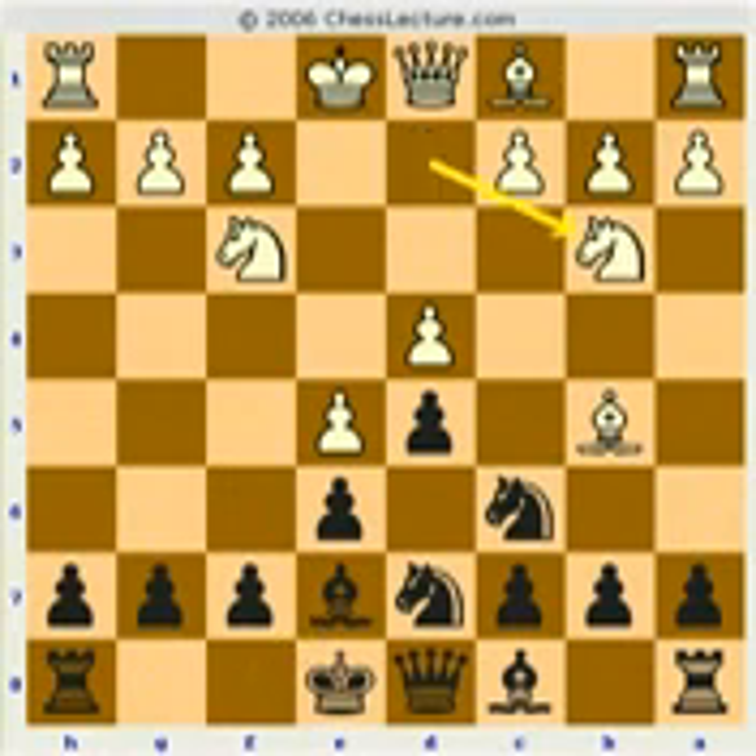White plays knight b3. Remember, the knight was getting in the way, so the knight's got to get out of the way. That square is not exactly perfect — not a very aggressive square — but in this case it serves its purpose.